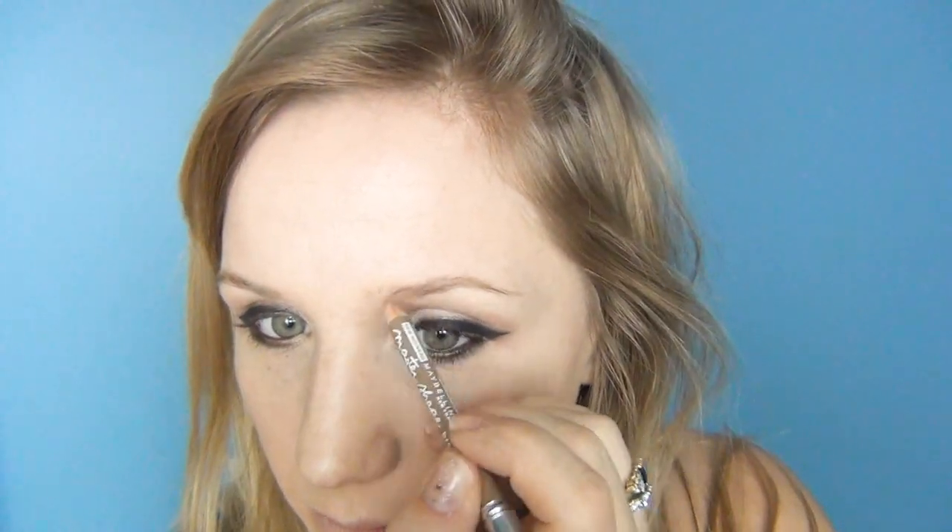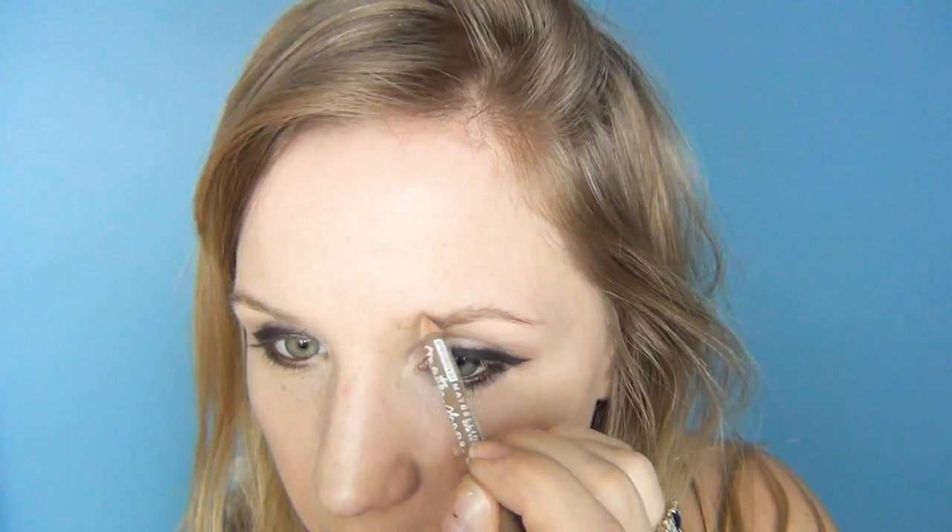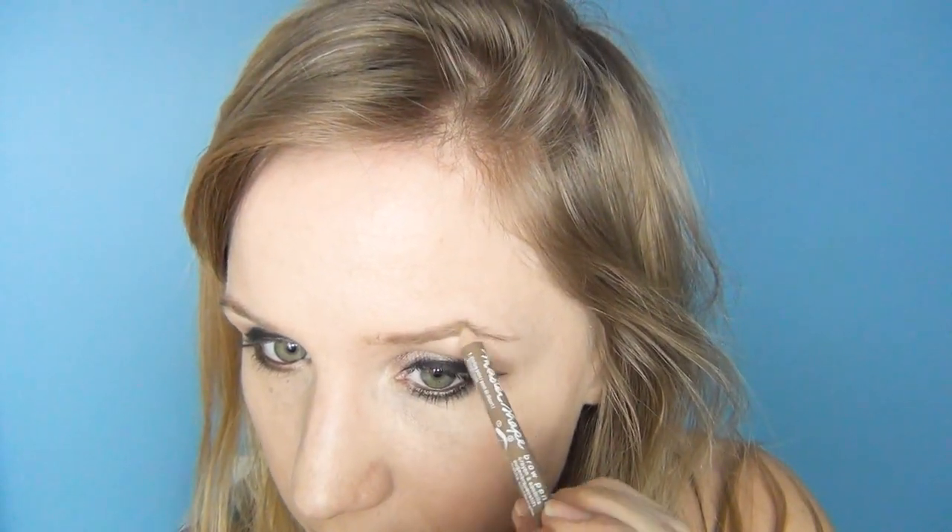I'm just going to line my eyes just a little bit. Next I'm going to sort my brows out, comb them into place, and fill where I need to. This is my Maybelline Master Shape in Blonde. I'm then going to take some Clear Mascara by Boots No. 7, brush through and get those nice and polished.